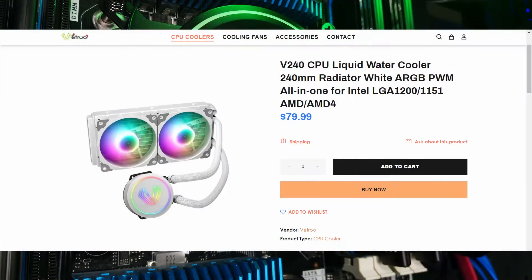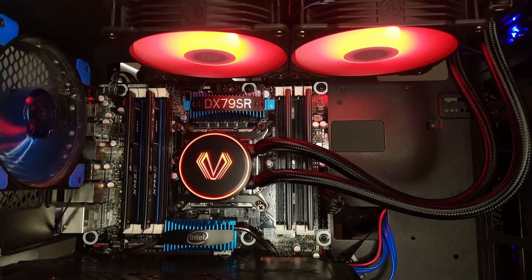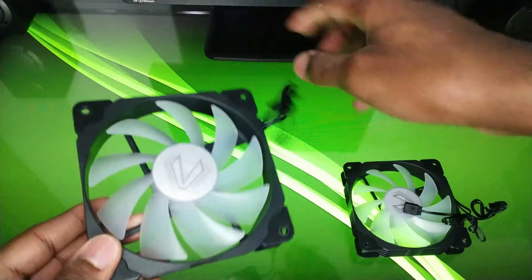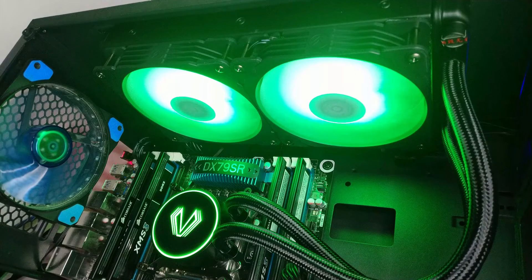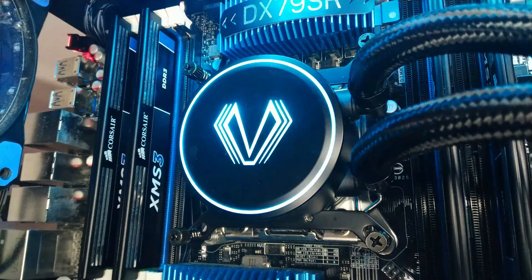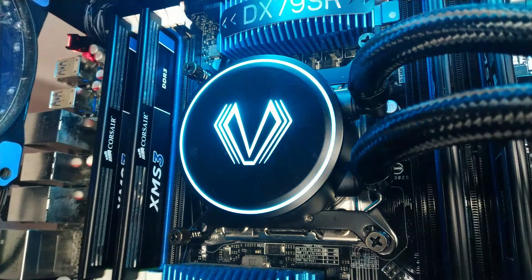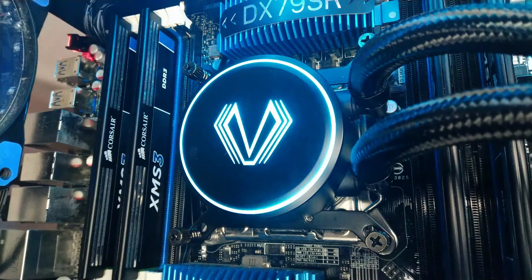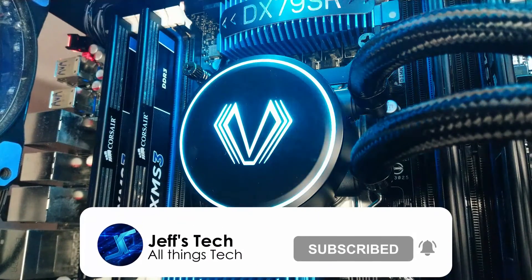This cooler also comes in white if you're going for a different look. So at 80 bucks, you really can't go wrong with this AIO. It has fully addressable RGB, solid build quality, and decent RGB fans. It even managed to keep my CPU cool with plenty of breathing room. The Vetru V240 gets a thumbs up from me and I highly recommend taking a look at it. If you're interested in purchasing one, I'll put buying links in the video description. If you have any questions or suggestions, please let me know in the comment section. If you did enjoy the video, hit that like button, and consider subscribing to the channel and enabling notifications for more quality tech videos.